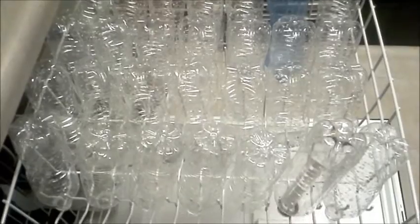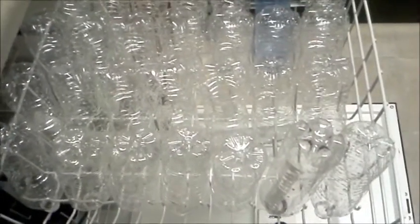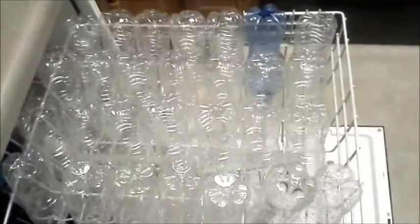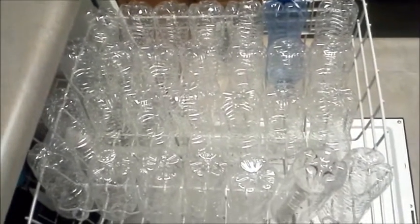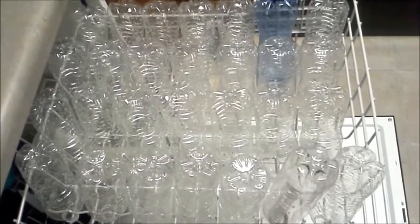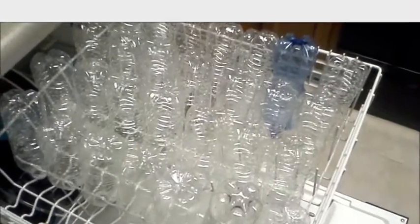Our first batch of recycled bottles — prepper style — is sanitized, cleaned, and now drying here in the dishwasher. We'll let them dry and come back to finish up the second batch and get this first batch filled up. We'll check in with you guys later and show you the process.